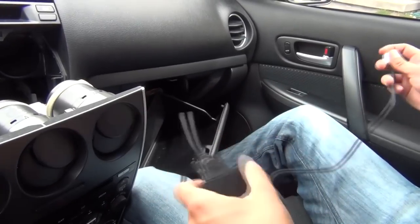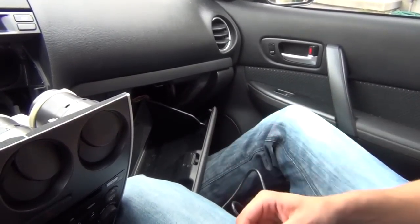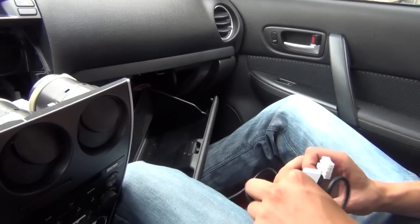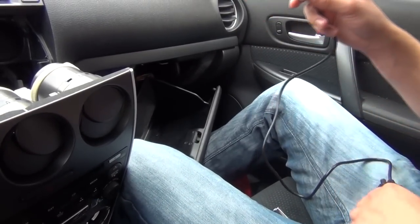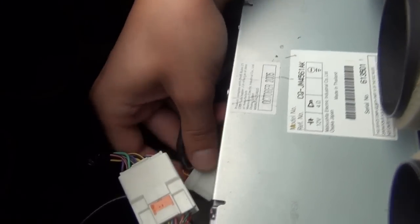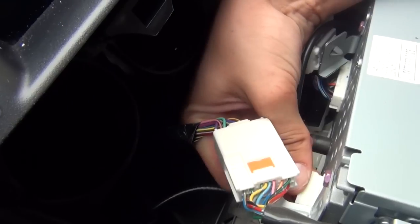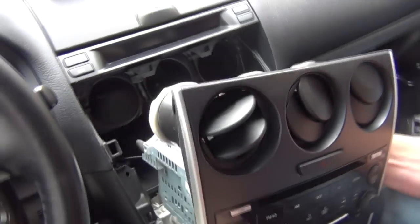You have the module in the middle. This end goes into the back of the radio facing down. On the other side, you have an Apple cable for any Apple product and also an auxiliary cable. Our kit comes with both cables — we're just not running the auxiliary cable as our customer doesn't want it. We're going to take this connection and plug it back inside the radio, just like that. That's pretty much it for connecting the kit.